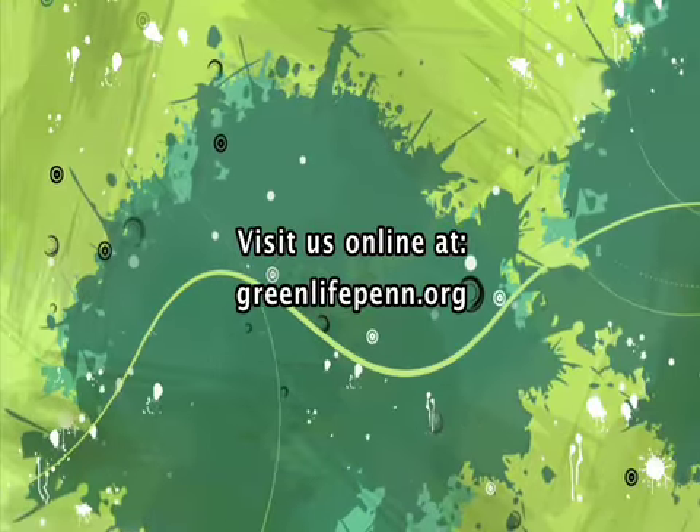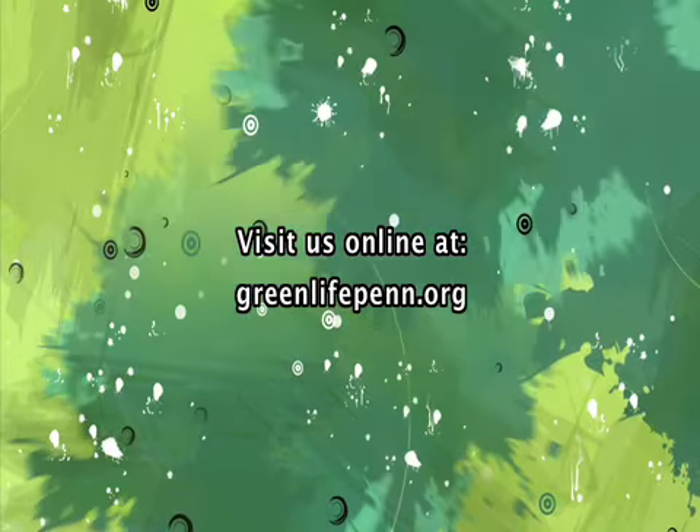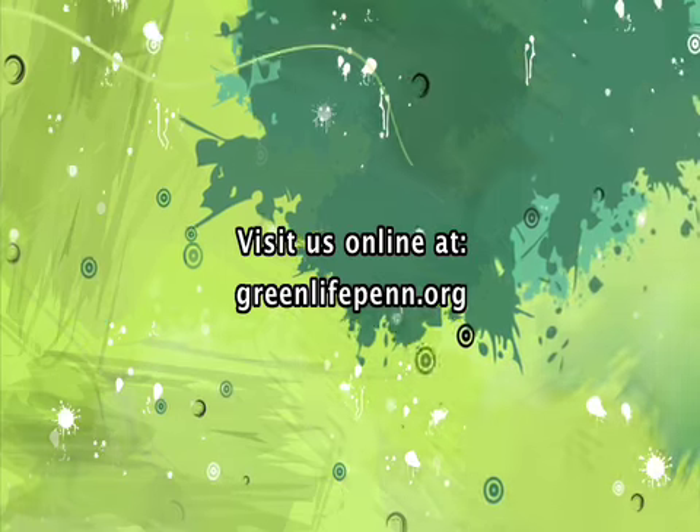Have you had an energy audit done on your home? Tell us about it. Visit GreenLifePenn.org.